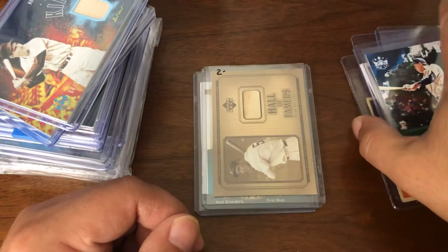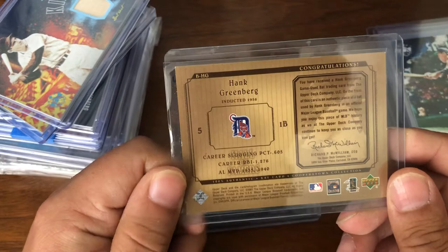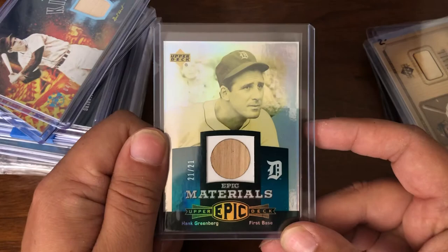Now we get into some relic cards. Starting off, we got a nice little Upper Deck piece from 2001 — not numbered, very nice. Another Upper Deck, this was numbered 21 out of 21, from Epic — that set they put out in 2006. Nice card there.